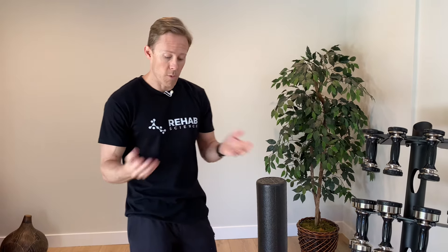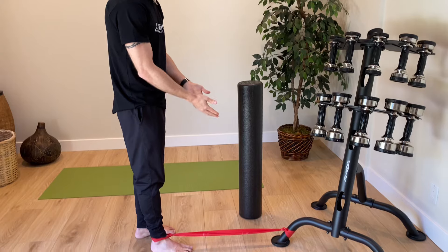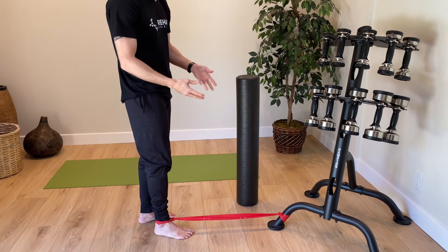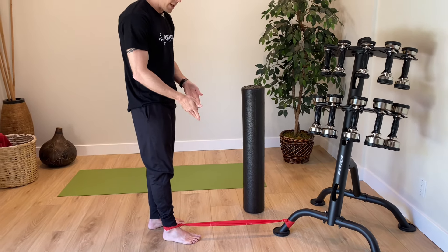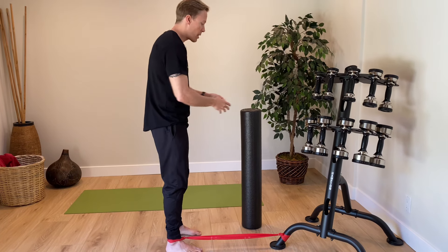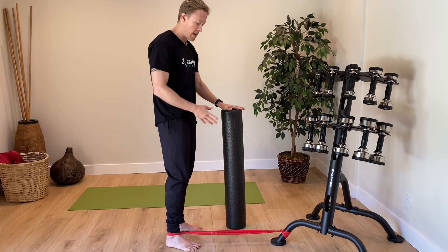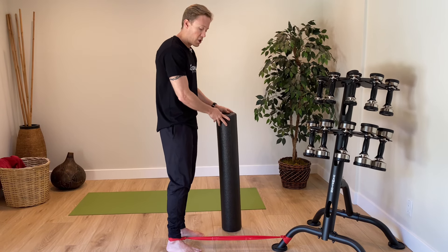For the first three movements, we're going to work on hip movements: hip extension, hip abduction, and hip flexion. You're going to take a piece of TheraBand and secure it to something firm at your home — I'll put a link in the description. You're also going to want something to hold on to for balance, like the back of a chair. If I'm working my right leg, I hold on with my left hand, the opposite hand.